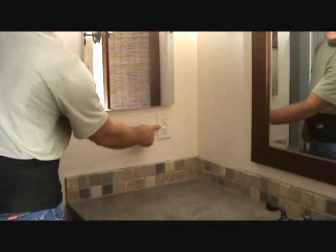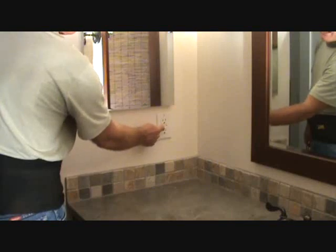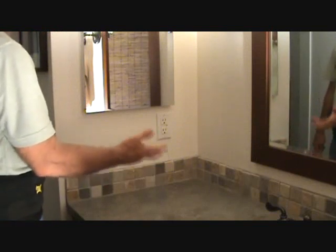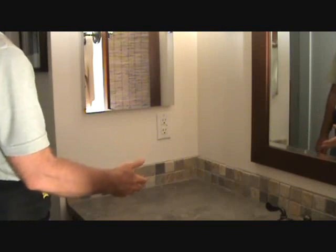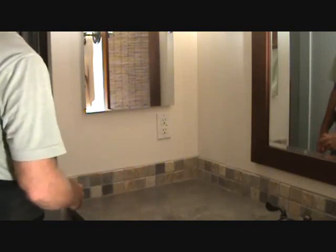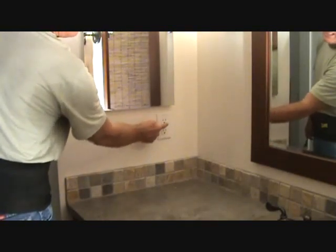The reason we're going to talk about this GFI receptacle is because sometimes the test button might pop out. If you have an electrical panel, sub-panel, or a panel outside and you look at the breakers, you might find the breakers aren't tripped, and then you wonder: how come my plugs don't work? If your plugs don't work in certain areas of the house, it's going to be because of this particular plug needing to be reset.